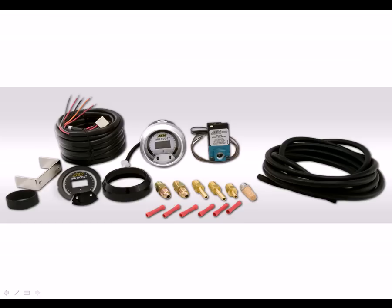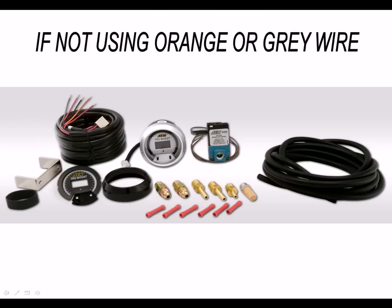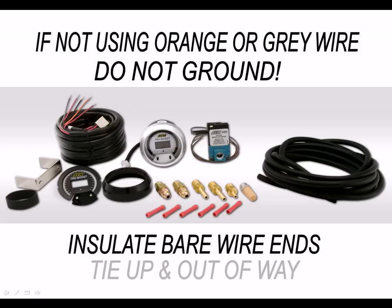Before continuing, there is one quick installation note. If you are not using the optional orange or gray wires for scramble boost or the warning light functions, do not simply connect them to ground. If they are not being used, they do not need to be connected anywhere at all. Insulate the bare ends of the wire and tie them up out of the way.